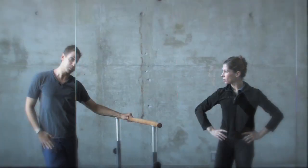One demi, one port de bras, grand plié in second. In first it's forward and up, in fourth it's parallel, and in fifth, come right back.